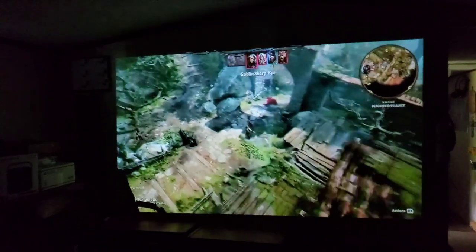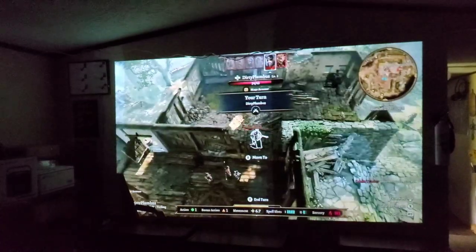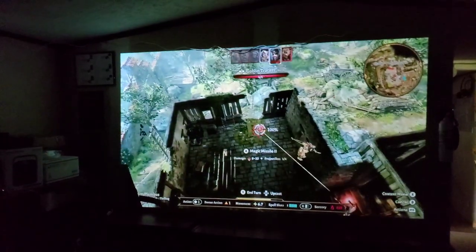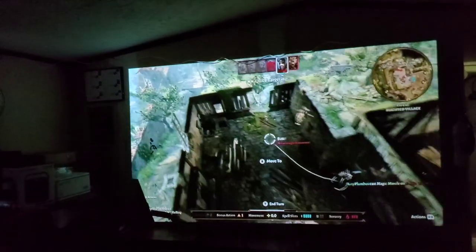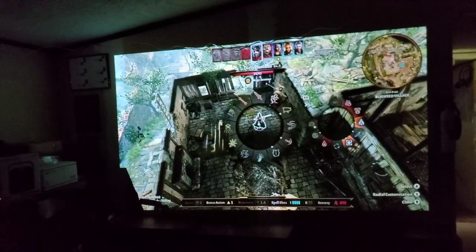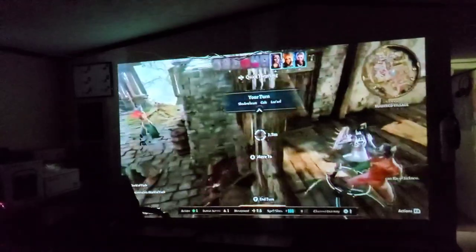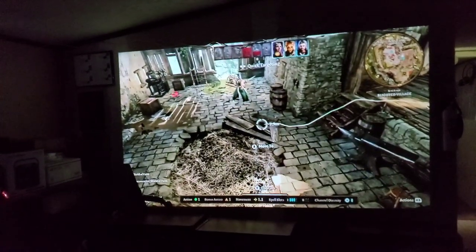For projectors, I gotta say so far this is the best experience I've had. It's not cheap, but compared to other projectors it's not bad. You might be better off getting the larger version they make — I forget what it's called — but it has a longer battery life and is about two to three times brighter, which would help for daytime viewing in a lit area. But I'm loving this as it is, and I can't wait to show it once I get my actual screen up.